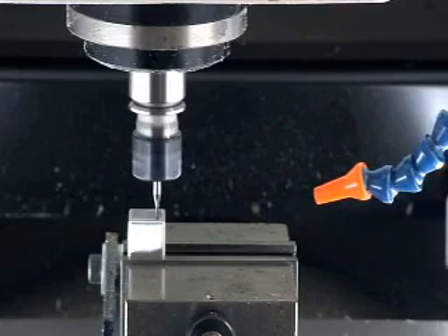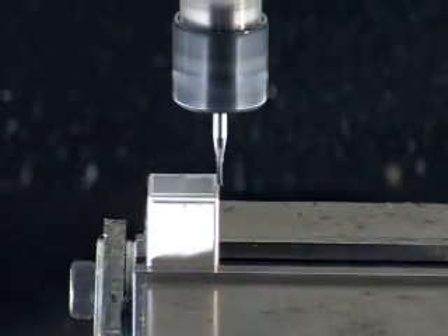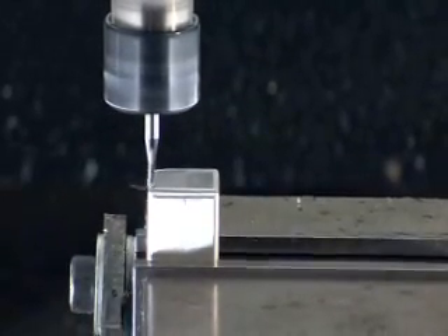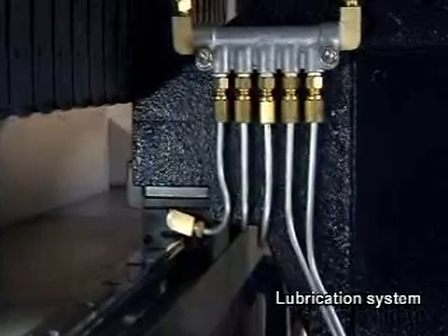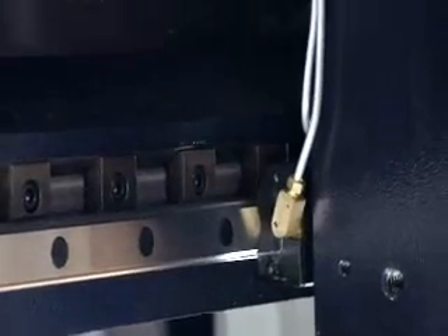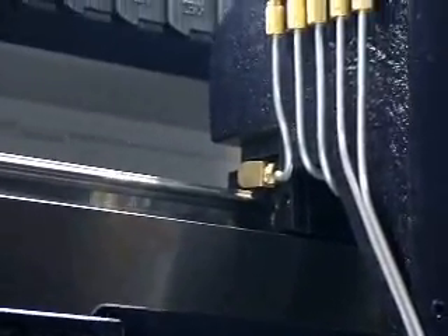Each machine adopts an oil-water separation system to separate the cutting fluid from the track oil, preventing oil contamination and prolonging the lifespan of the cutting fluid. The well-designed lubrication system uses auto grease lubrication and metal pipelines on every machine to prevent pipe burst, aging, and inadequate lubrication, ensuring the accuracy of transmission components.